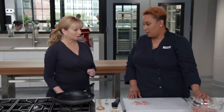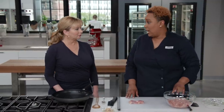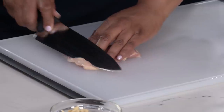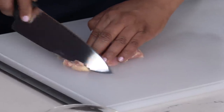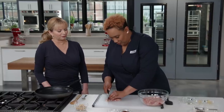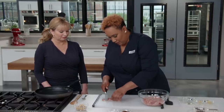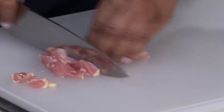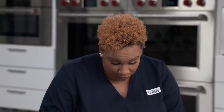We have one and a half pounds of boneless, skinless chicken thighs that have been trimmed and cut into half-inch pieces. Using thighs instead of chicken breasts gives a lot more flavor and they're not going to dry out. I'm slicing the chicken into about half-inch strips, then cutting them into half-inch pieces.